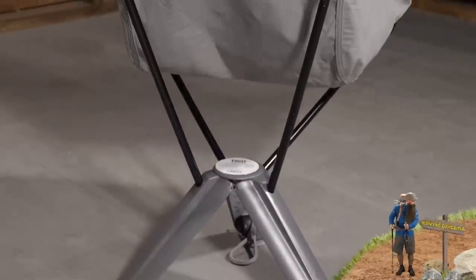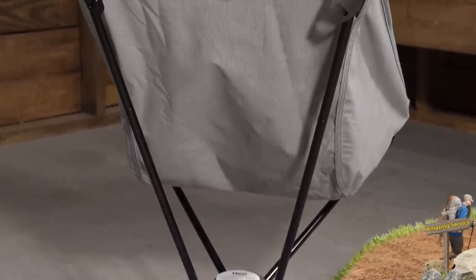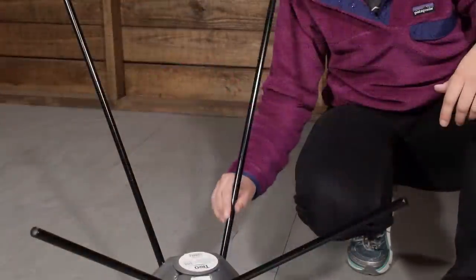When you are hanging out, leaning back and relaxing in this chair, you have a 13-inch seat height up off the ground, so it is easy to get in and out of, but you do have a nice low base — great for around a campfire. The chair feels nice and stable and moves with you, and as I move back and forth it doesn't feel like it is going to tip over because those three points of contact with the ground are nice and stable.